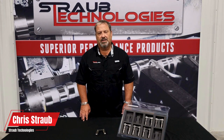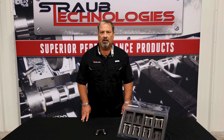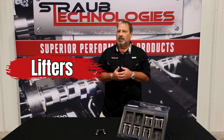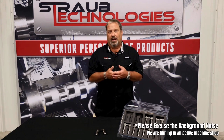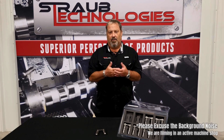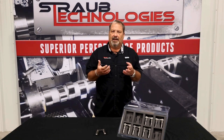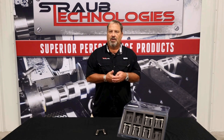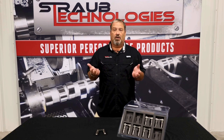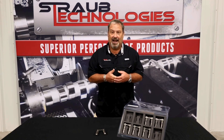Hey out there in high-performance land, this is Chris Straub with Straub Technologies. We're going to go over a few points about hydraulic roller lifters. It's everybody's known knowledge — I'm out on the internet whether it be a forum, a Facebook group, or someplace like that, and I try to give good solid tech information. I've been familiar with the Morrell hydraulics ever since they first started building these things, roughly around 1997–1998.